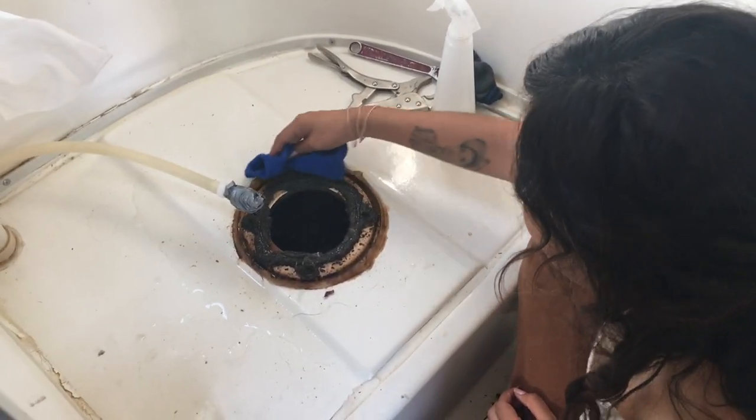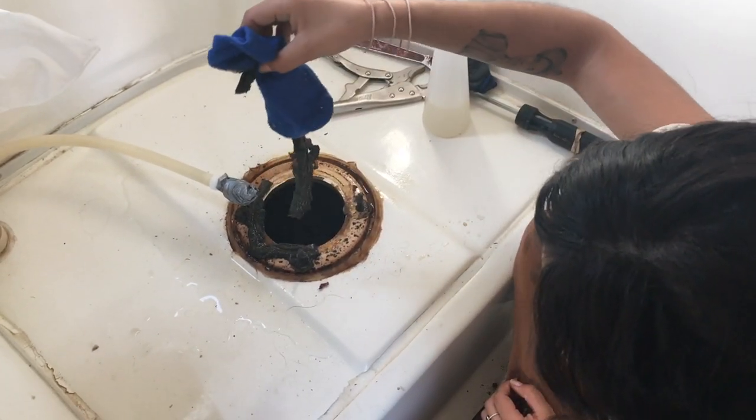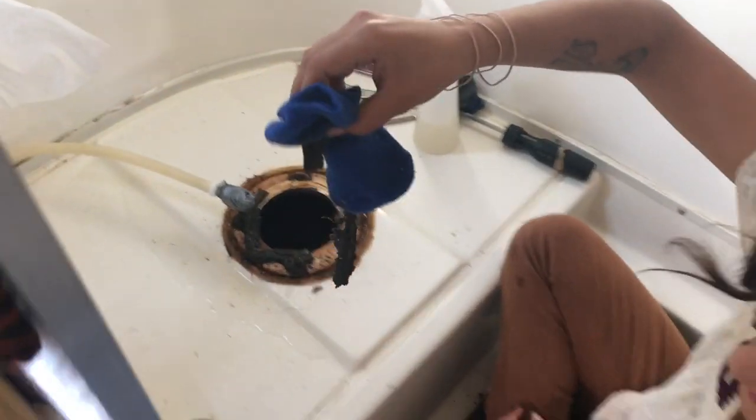You're going to need a bigger rag. That's the gasket — straight in the trash.